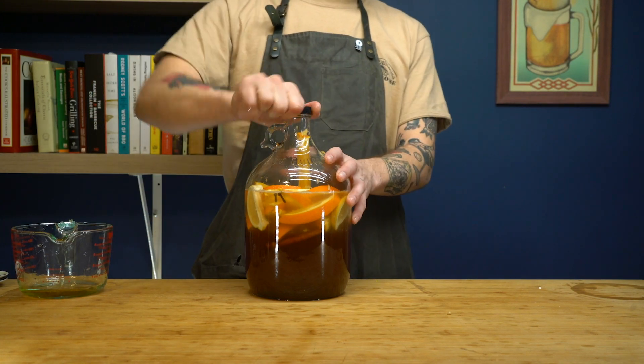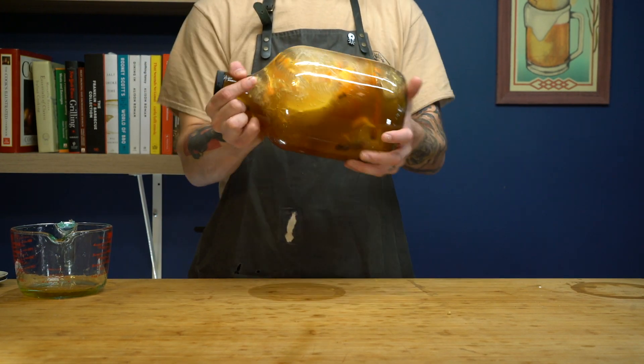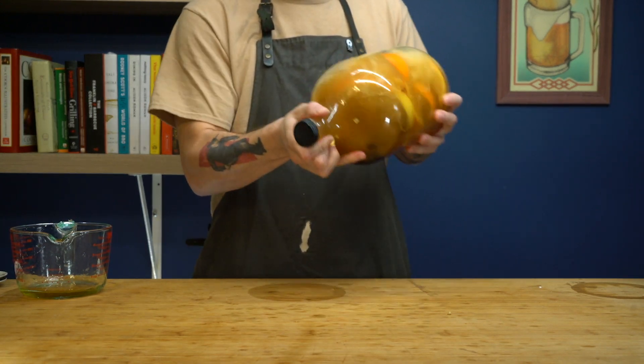Our next step is why I like to use a carboy, because they have caps, and we have to use the ancient mixing method. So put your muscles on and get warmed up for your Festivus feats of strength.